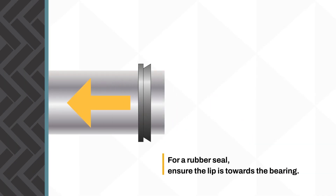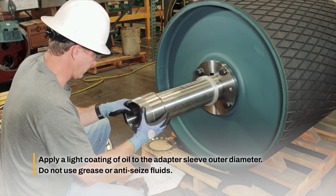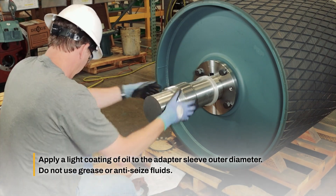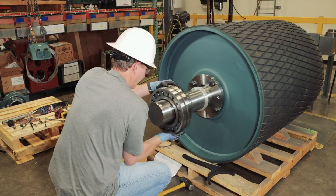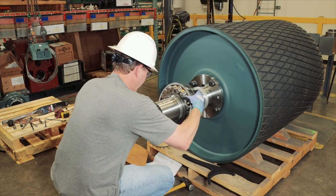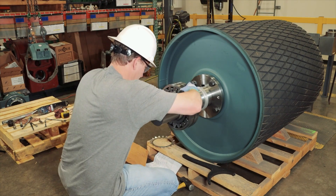Slide the seal onto the shaft. Slide the adapter sleeve onto the shaft with the threaded end away from the bearing. Install the bearing on the adapter sleeve, ensuring the tapered bore of the bearing matches the tapered adapter sleeve outer diameter.